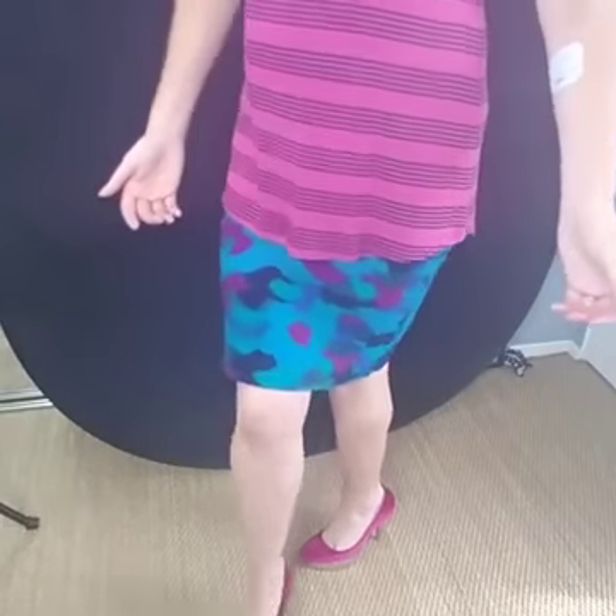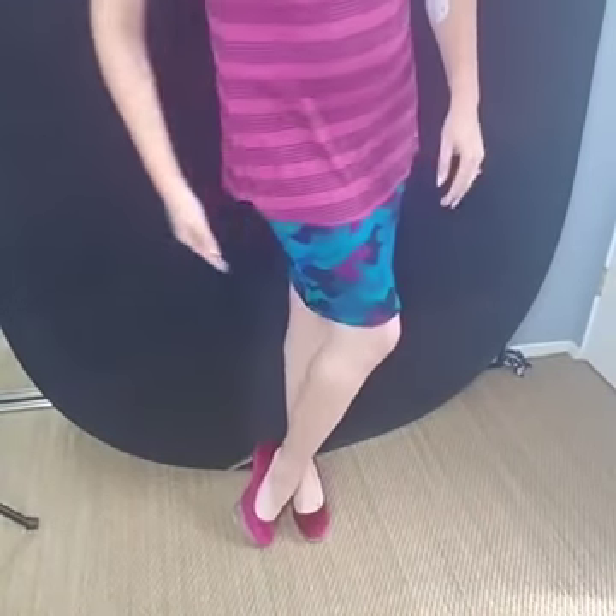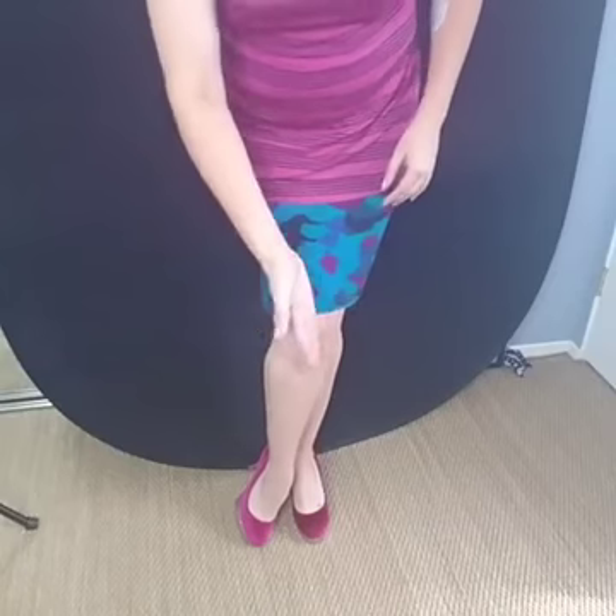I'd love a shout out or any questions — hearts and likes make live video so fun! Let me show you one more time from the front what this looks like. Crisscross — you just don't cross it all the way over. Get that knee so they're touching in the back.